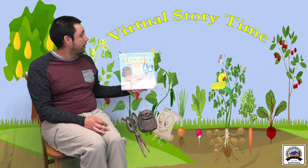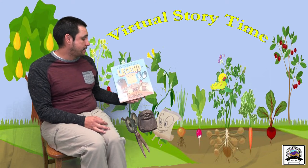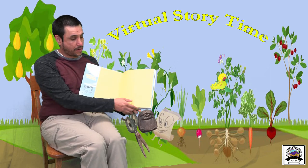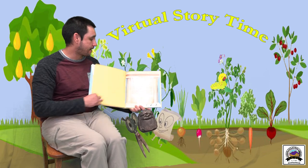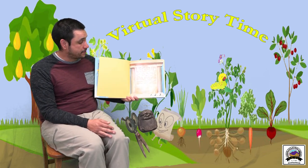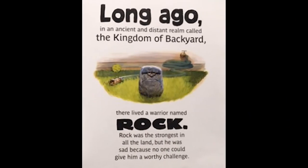So this story today is just fun! From the author of The Day the Crayons Quit, Drew Daywalt, comes The Legend of Rock Paper Scissors, with pictures by Adam Rex, published by Balzer and Bray.